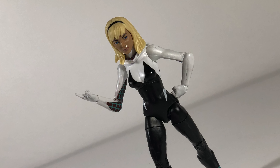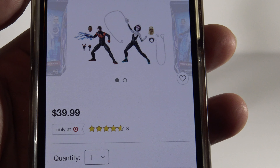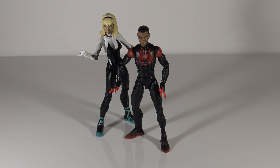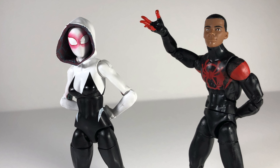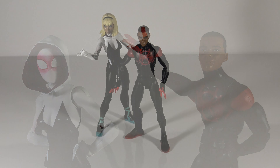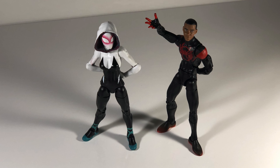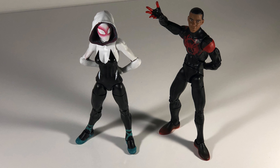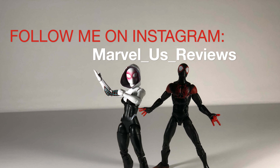So it'll be interesting to see if in the future we get a more accurate head sculpt for Spider-Gwen. It is a Target exclusive and as of right now they still have it. Hopefully that gave you enough information to decide if you want to make this purchase. Personally, I think it's worth it even if you have another Spider-Gwen or another Miles Morales figure — this is more specific to Spider-Man Into the Spider-Verse. I think we need to support all of these types of projects to make sure they keep them coming. I'm looking forward to seeing it in theaters and I'll definitely be there on opening night. Thank you guys for watching, thank you for your support, and I'll see you next time.